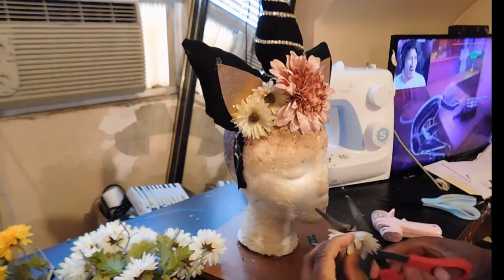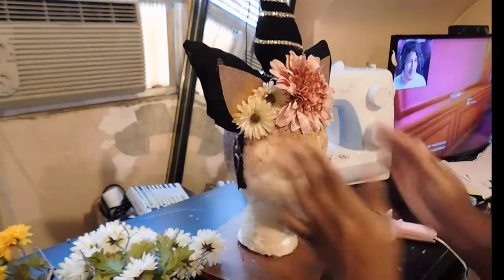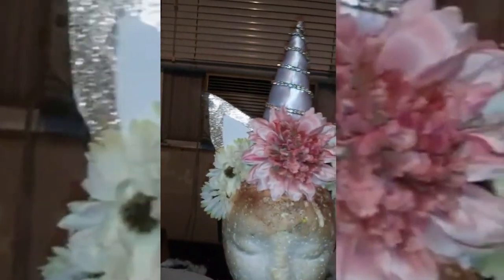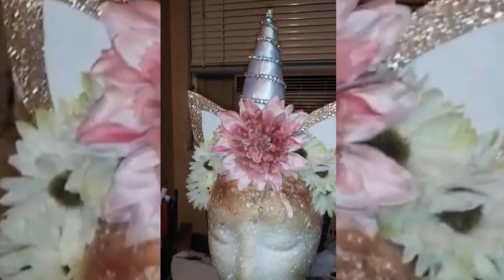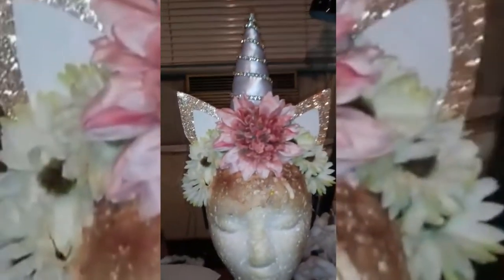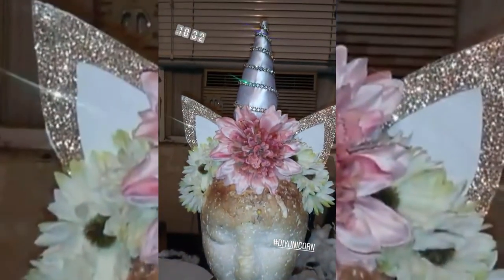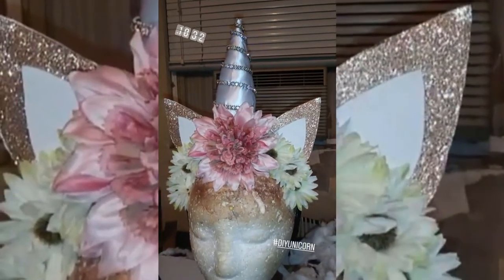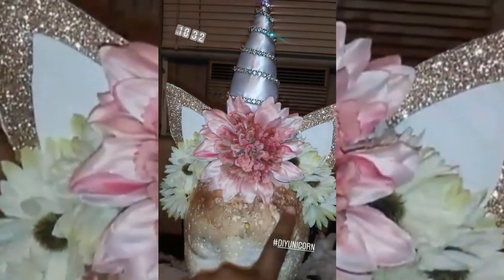I didn't get footage of changing the ears and horn since I did that later in the evening, so I'll talk you through it quickly. I used the same sparkly paper from the ear inserts, glued it onto cardboard for dimension, and used white scrapbook paper for the inserts. I then used leftover satin white material to create the cone, using the same method as before but with smaller dimensions. The colors and sparkle really pop — I'm so glad I went back and changed it.